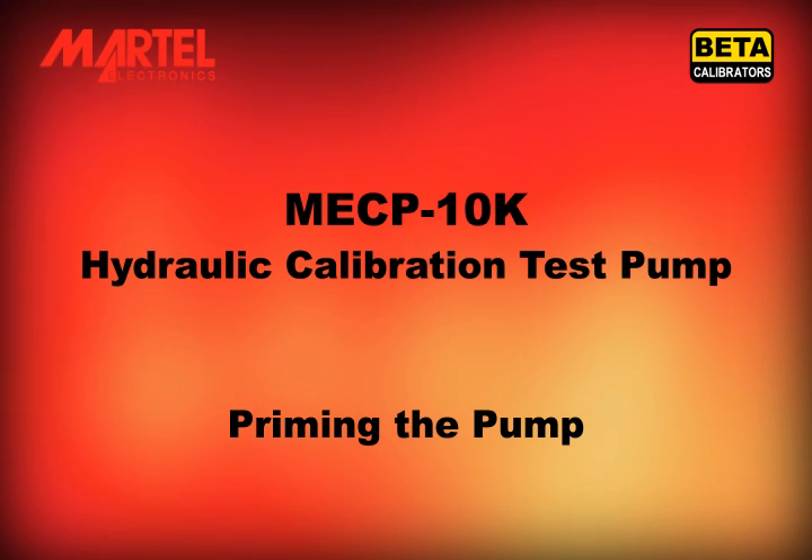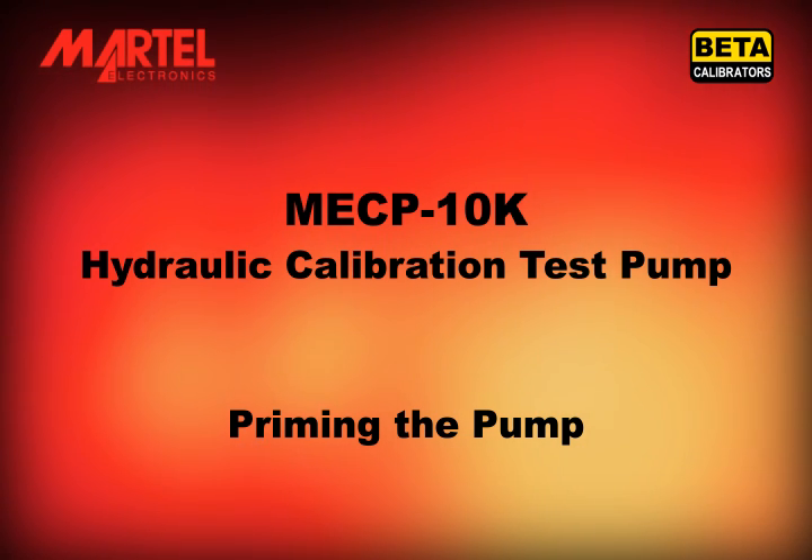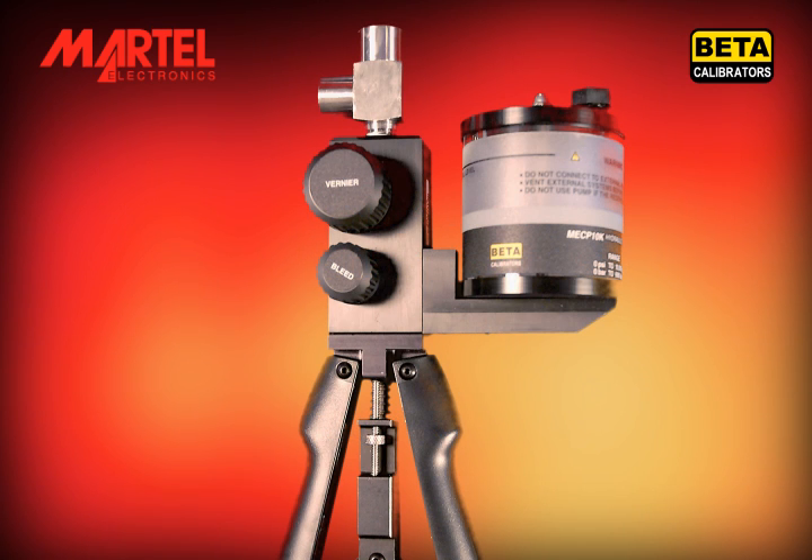Welcome to this short video illustrating the correct method for priming the MarkTel MECP10K hydraulic calibration test pump. First, familiarize yourself with the parts and controls of the pump.